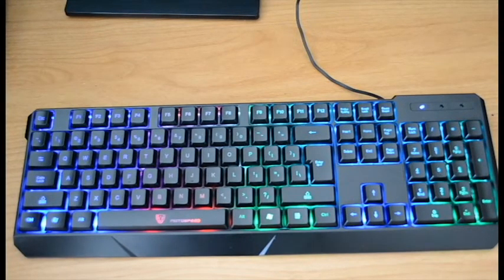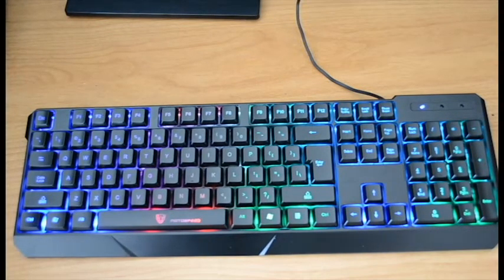If I were to give a rating for this keyboard, I would give it 9 out of 10. It works well. If you want to pick up this keyboard, on Amazon it is going for $28.99 — not a bad price for what you're getting. I'll leave a link in the description below, so make sure you check that out if you want to get it.